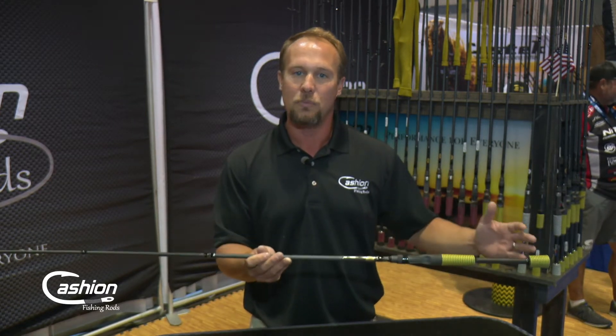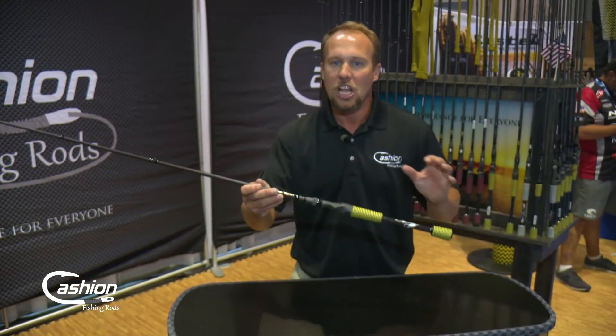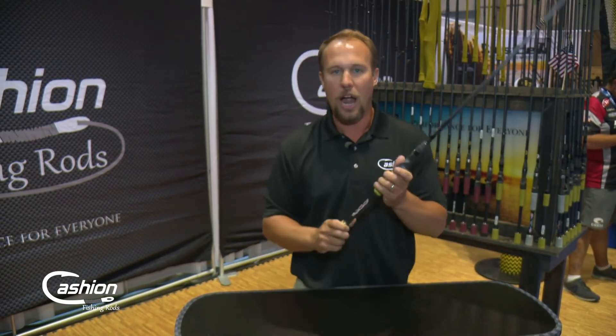So these are just a few examples of different rod models that you might wonder about — why do I need a flipping stick or why do I need a worm jig rod? These are just a couple of different applications and why you need to select something that is specific for your targeted technique.